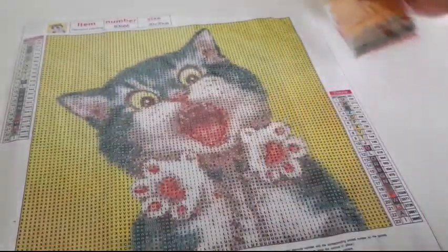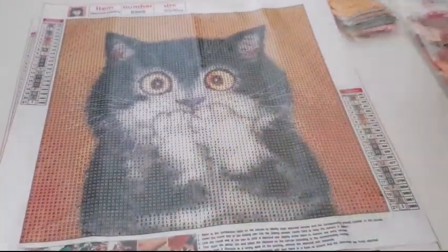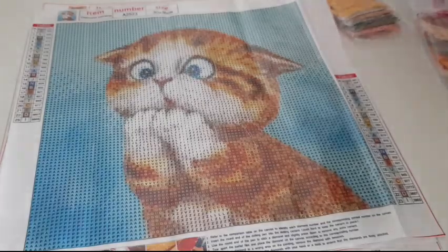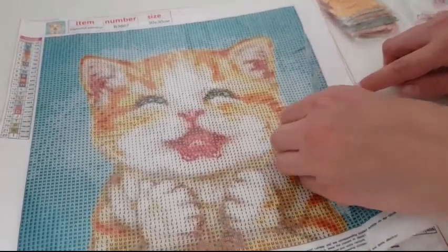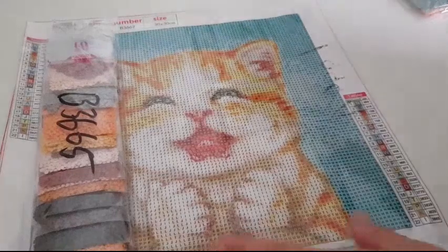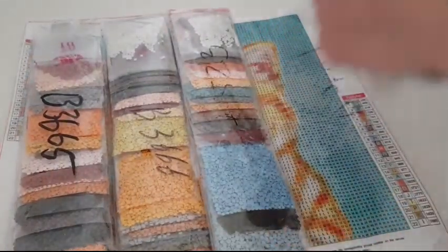As you can see, all the paintings come with pre-packed drills. I already took them out and put them under pressure. These are beautiful — and that mark you see is just the sticker label, not dirt. The drills come very beautifully packaged.